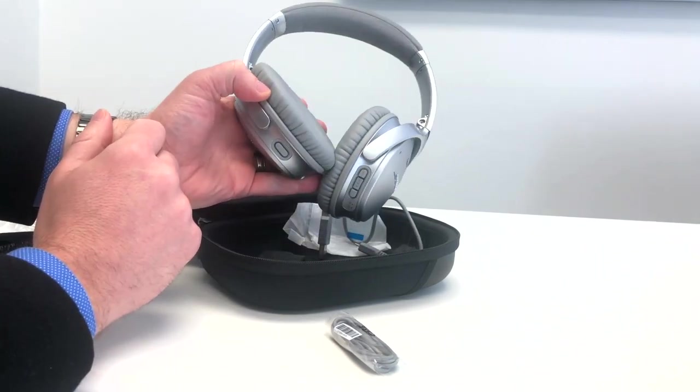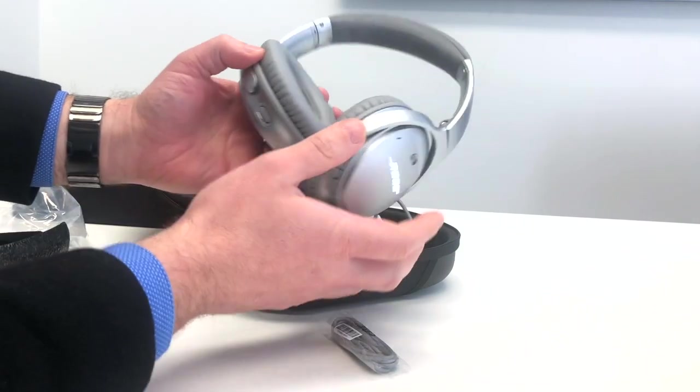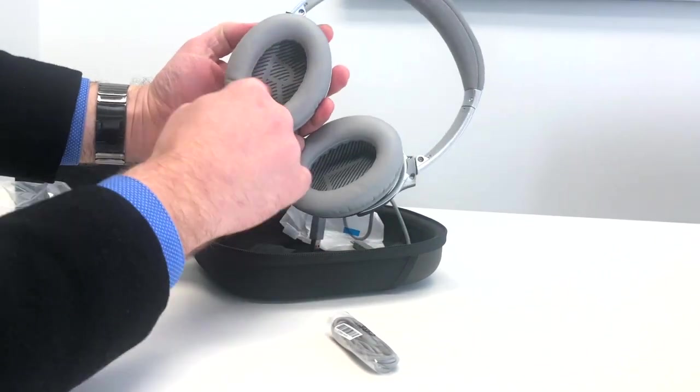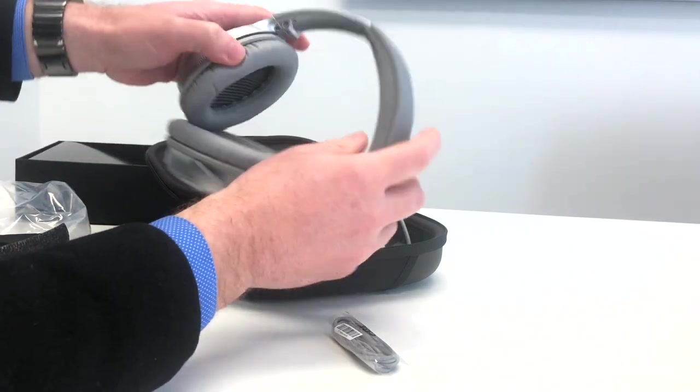On the other end you've got a three-and-a-half-inch input and a sort of action button that you can manually configure for a number of different functions — you can do that straight from the app, which we'll cover. There's also a big R and a big L letting you know the left and right sides.